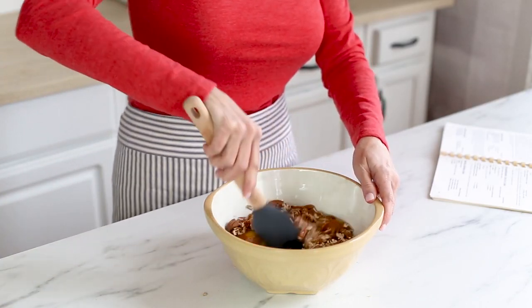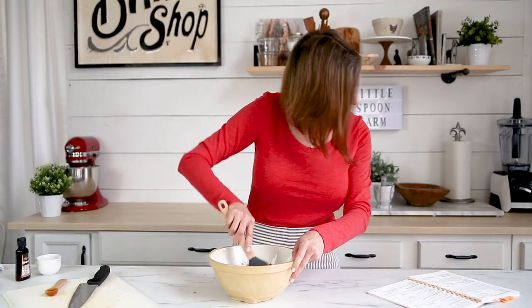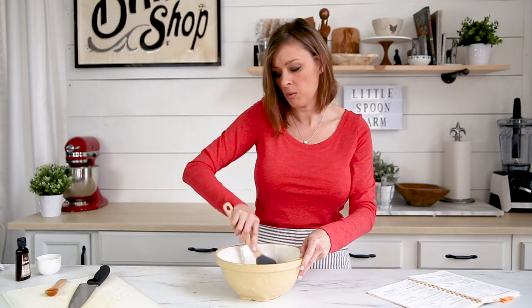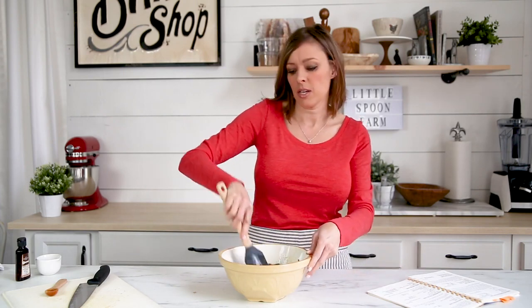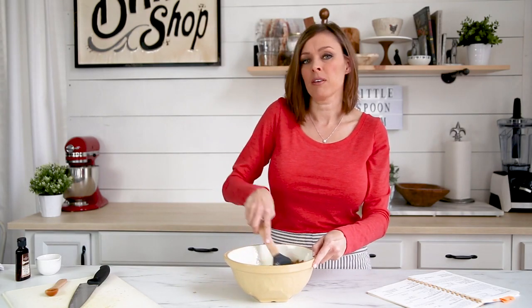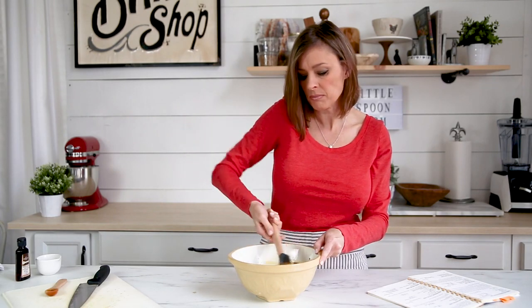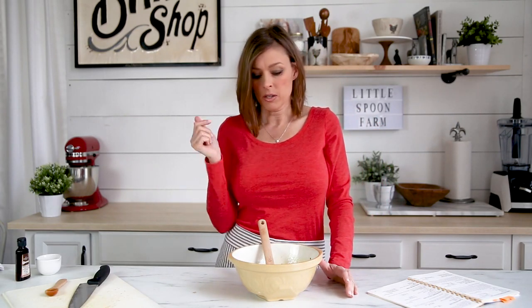I'm just going to take the spatula and mix all this together until it's well combined. These recipes are just too easy to make. Now, this cookbook recommends that you make this the day before and let it cool overnight — it doesn't say anything about putting it in the fridge. I've always just made them the same day, but leftovers the next day are really good. So if you're making this for a holiday dinner, you could definitely make it the day beforehand, and that way it's one less thing you have to put in your oven.